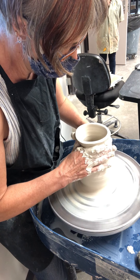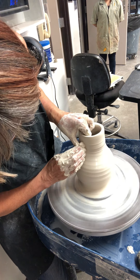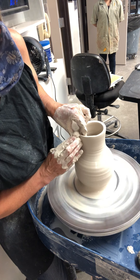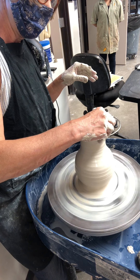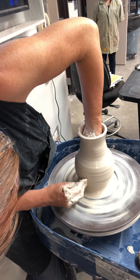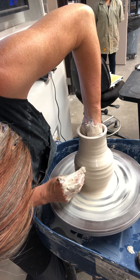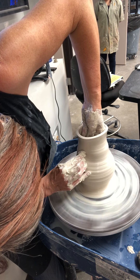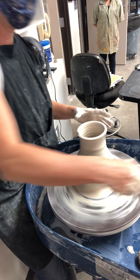Collar, then stabilize. I'm holding my hands really stable to make sure it's even, looking down here. Now I'm thinking about the final shape — how do I want that curve to transition into a neck?